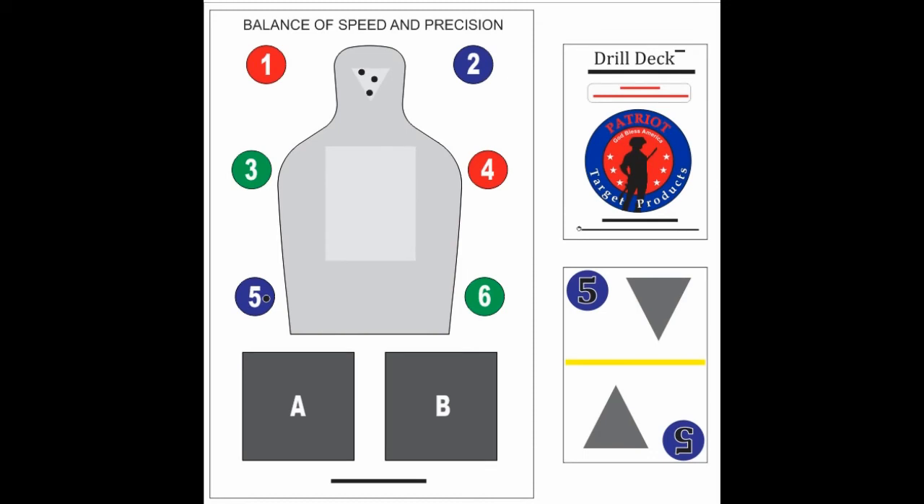That concludes this tutorial. We guarantee this will be a solid part of your training, either by yourself, with friends, or with instructors. There are drill decks for other targets — click on the link below to see what those are. Now get out and train.